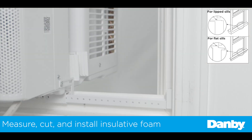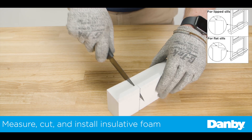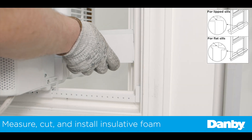Now fold down the side arm hinges and measure the distance between the hinge and window frame. The foam can be custom cut to form fit your window frame if desired. Add one quarter inch to the measurement to cut the side arm foam to length. Install the foam between the side arm hinge and the window frame.